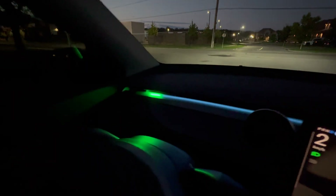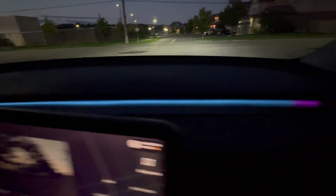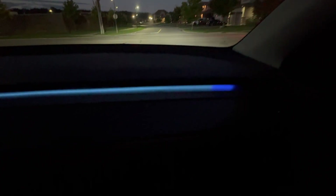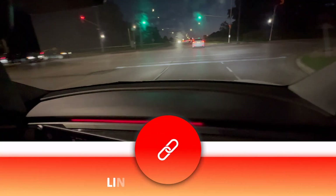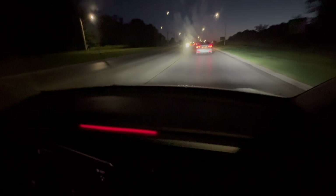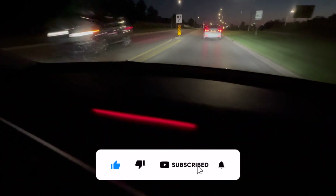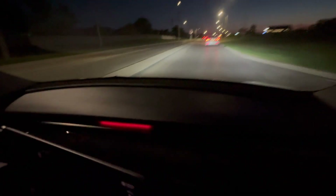To sum it up, this ambient light system makes your Tesla safer with visual alerts, more fun with mood lighting, and stylish — all without affecting your car's original design. I highly recommend this latest ambient light system from Test Studio. I'll share the link in the description below. Use my code to save 27% on all products. If you like this review, give it a thumbs up and subscribe — I'll be back with more Tesla accessory reviews. Take care, everyone!